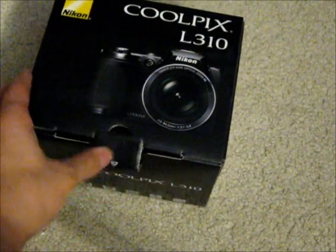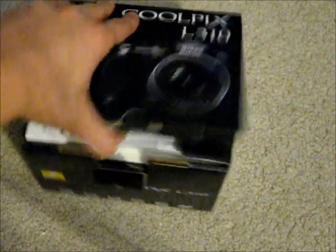Let's get into it. All you've got to do is pull this tab down and pop it open. You're greeted immediately by warranty information, a little something about My Picture Town which is a Nikon cloud service, your user manual, some software so you can view pictures, your safety guide, and a rather thick quick start guide.